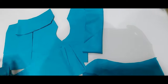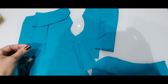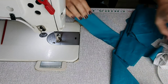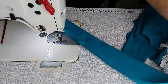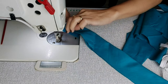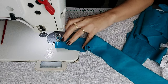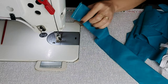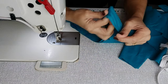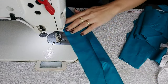Vou dobrar ao meio porque vou costurar na lateral para ficar nas costas e fazer a laçada. Vamos costurar! Essa parte aqui que vai ser o nosso babadinho da parte das costas — dobra ao meio e costura. Costurou de um lado, certo? Vamos virar.